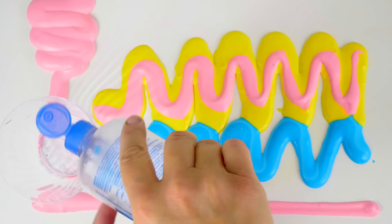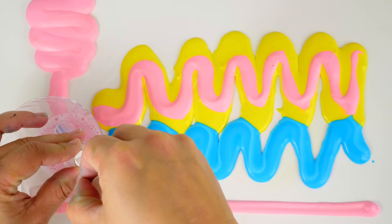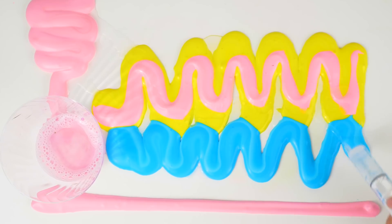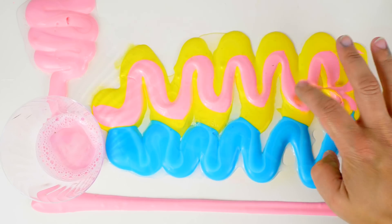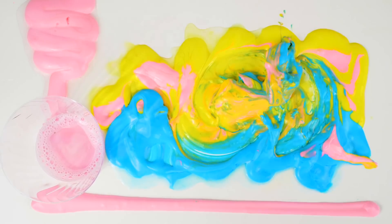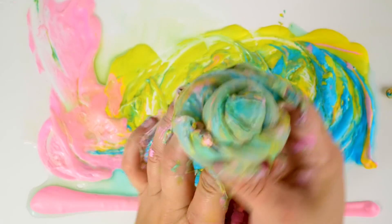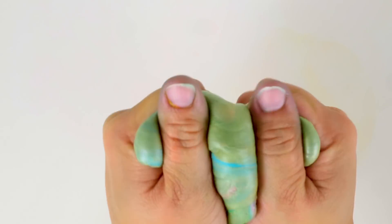I can't just stop there — I'm going to make something out of this using baking soda and contact lens solution. With ingredients I've already used — color, glue, and shaving cream — I am actually activating this DIY puff paint into slime! You can take one product you've made and turn it into something totally new. Look at that color — it turned green. It's a really cool masterpiece, baby soup green — love it!